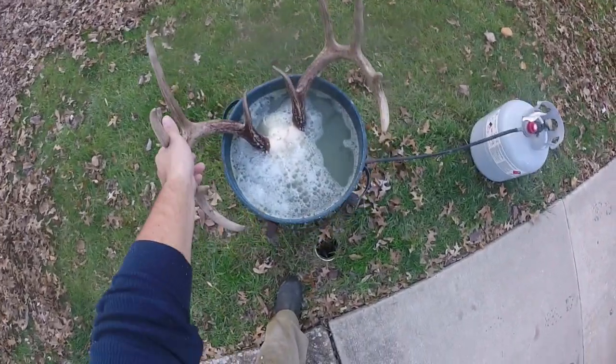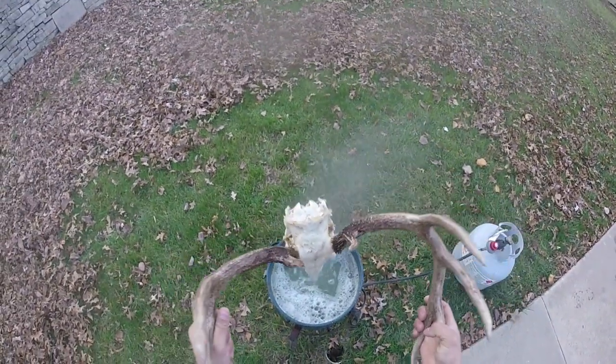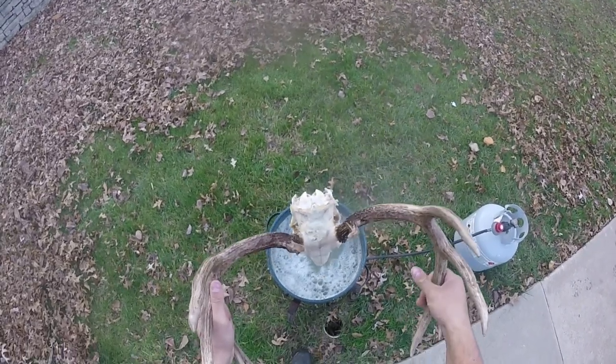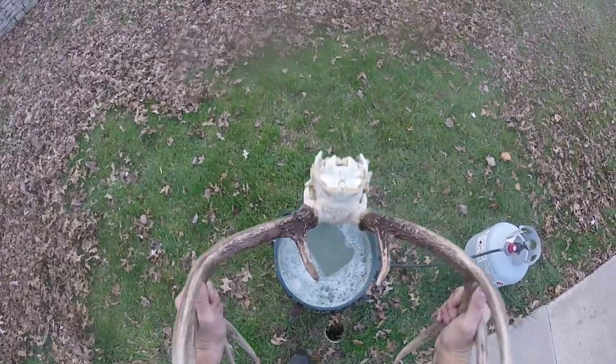Alright, it's been about 10 minutes. I'm going to go ahead and take this out, put all that water drain out of it, and then I'm going to continue the pressure washing.